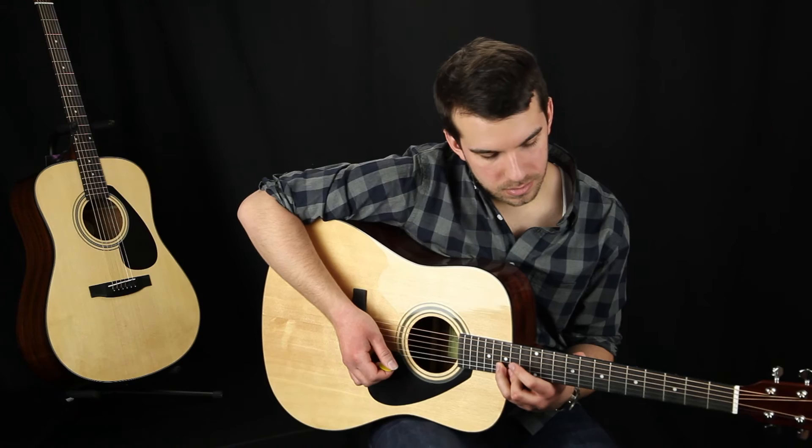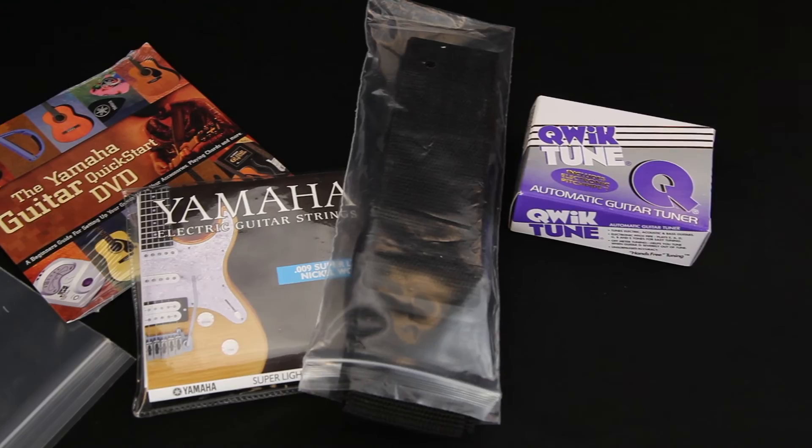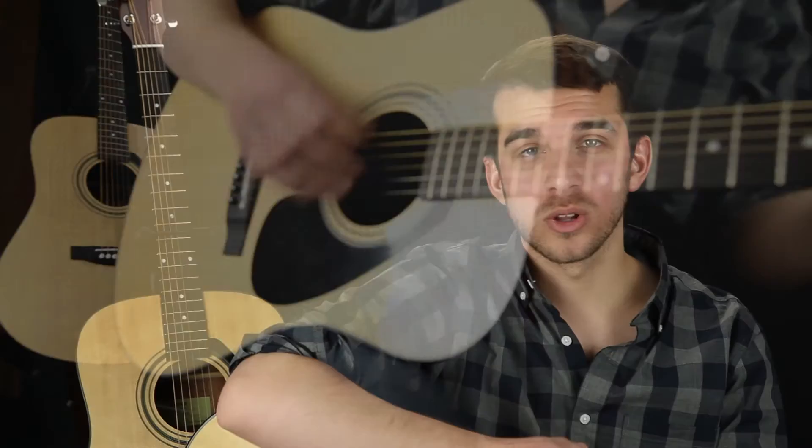Included in the Gigmaker package are a number of essential tools to get you started and keep your guitar in shape. Guitar picks and a guitar strap mean you're ready to play right out of the box, and extra strings and a chromatic tuner will keep your guitar in top playing condition. It even comes with an instructional DVD to get you playing right away, and a gig bag so you can play anywhere. The Yamaha Gigmaker Standard acoustic guitar package is the perfect starting point for beginners looking for a quality instrument at a fantastic price.